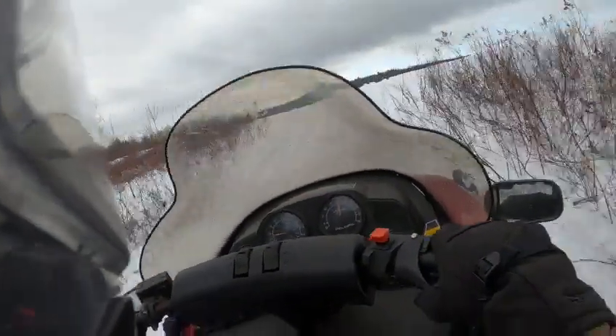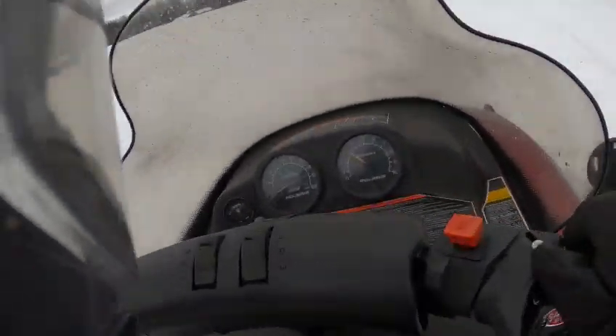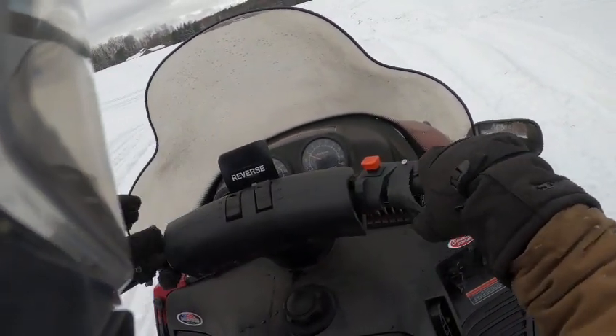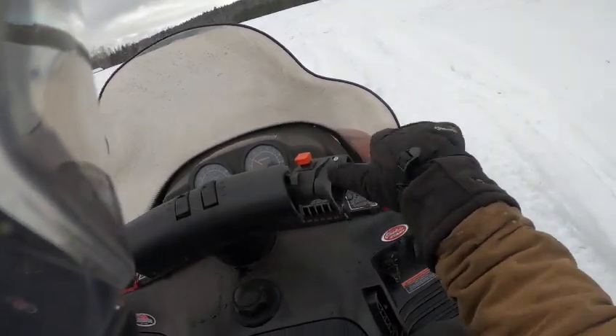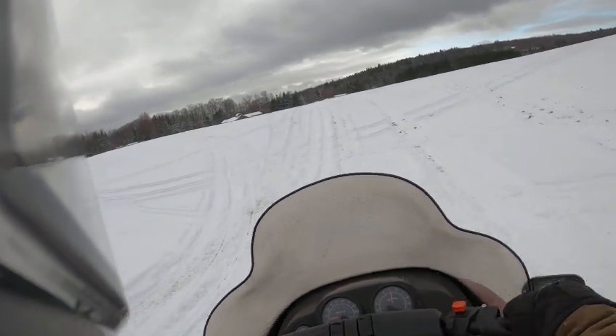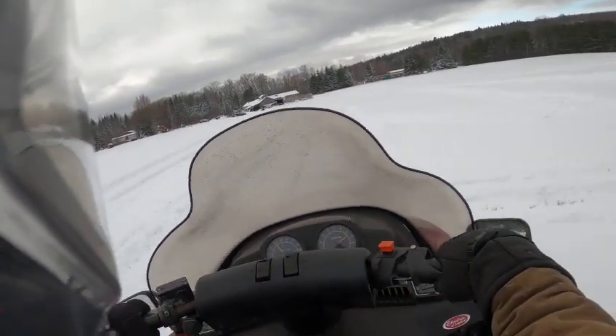I'll show you the reverse here. Brakes all work good. For reverse, you just swipe that up — that's all there is to that, nice and easy, smooth. We'll get on it a little bit and show you how much power she's got.